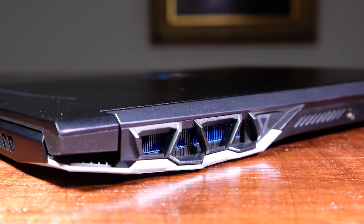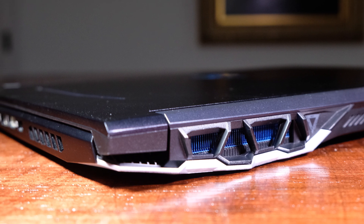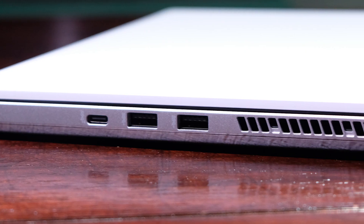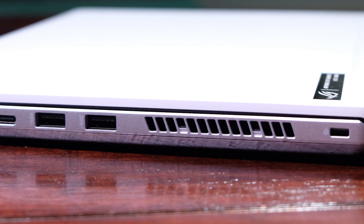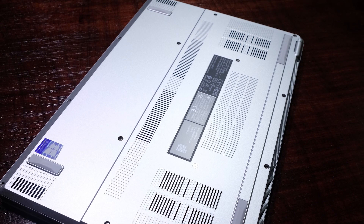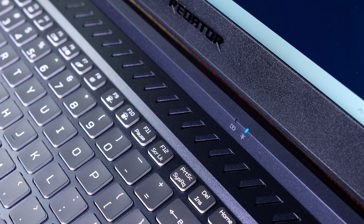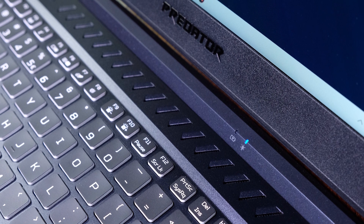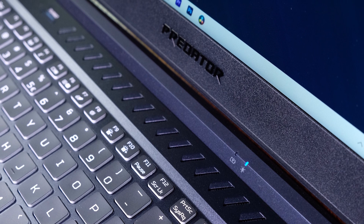Before moving on to screen quality, I want to discuss the ventilation on these two laptops. Both the Zephyrus G14 and the Helios 300 have generous vents for cooling, with vents on the bottom cover, behind the keyboard deck, and on both side panels. However, the Helios 300 also has a vent on the top of the keyboard deck, which we'll find later in the video increases its ability to run cooler than the G14.